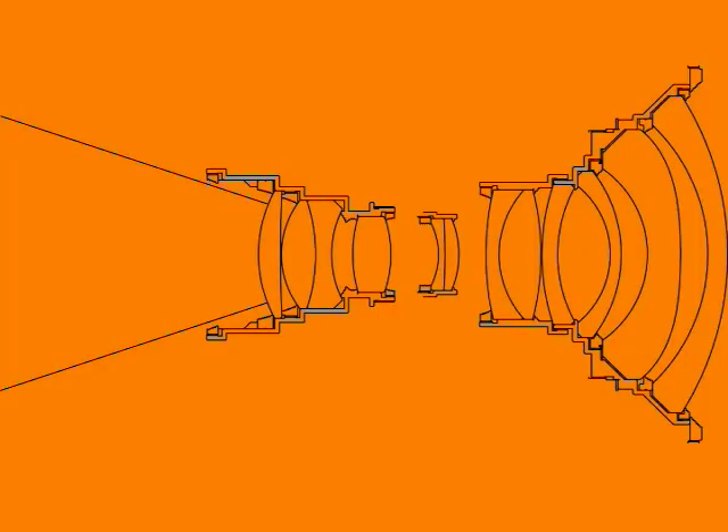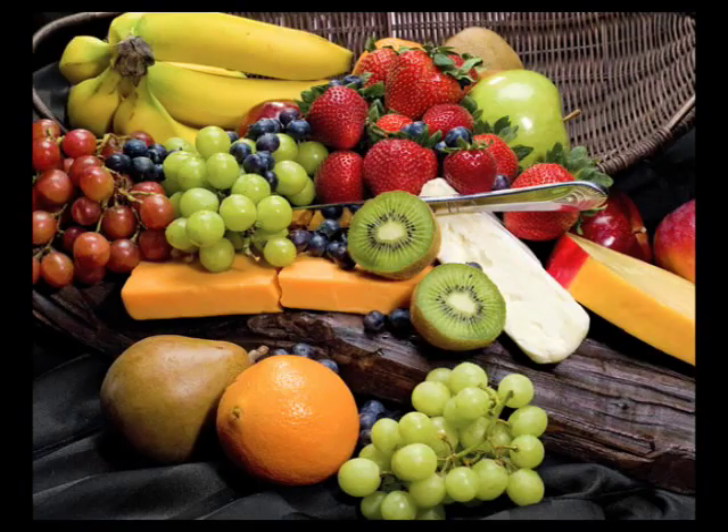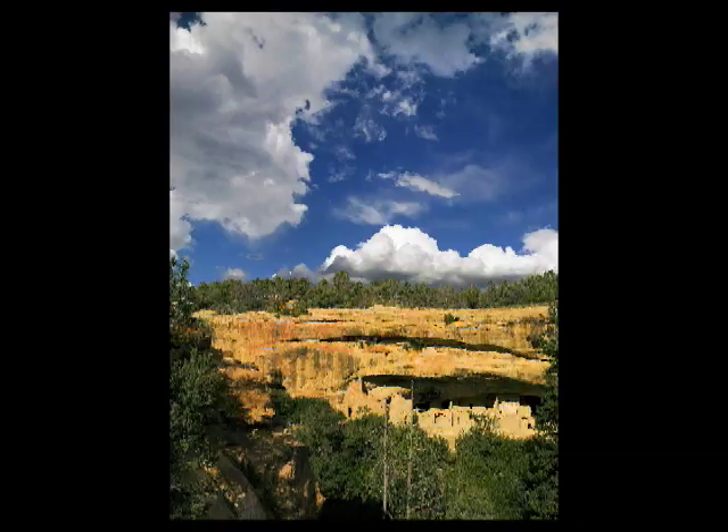Digital cameras require special lens design to bend the light at the correct angle, and the Mamiya D series lenses have really proven themselves. I, and especially my clients, can really see the difference. Color balance, resolution, and contrast are the best.